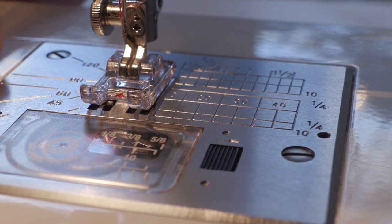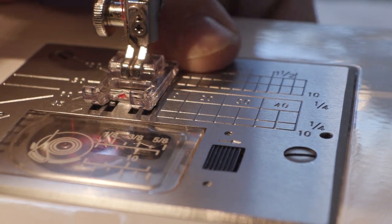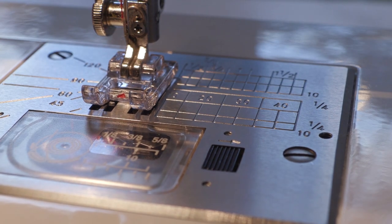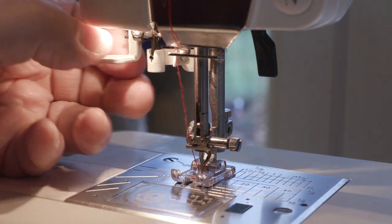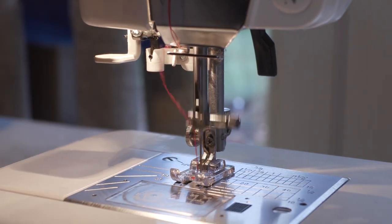There are all kinds of guides cut into the needle plate, and it has the drop-in bobbin. I don't understand why anybody would produce a machine these days without a lay-down bobbin. The other pretty much standard feature these days is a needle threader, and that works well.